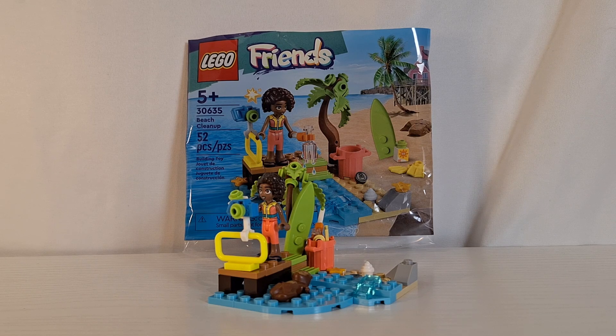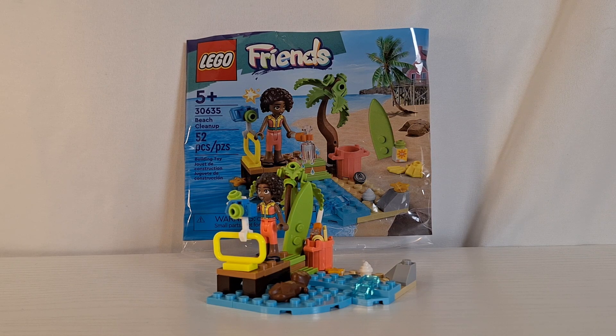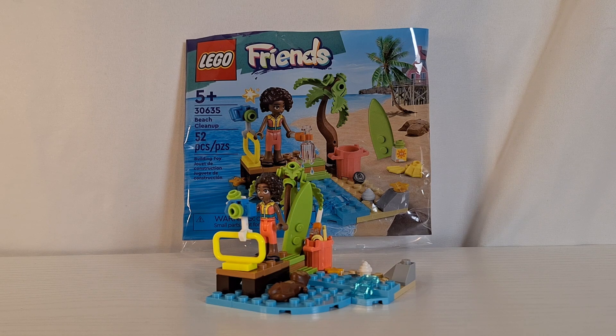If you were to add 50 more pieces and an extra character, you could probably make this a $10 regular Lego set, but they decided to make it a polybag, which I think was the better way to go. I don't see how you could improve it without basically duplicating what's already here. Thank you all for watching — let me know your thoughts in the comments below, smash that like button, hit subscribe, and as always, ninja go!